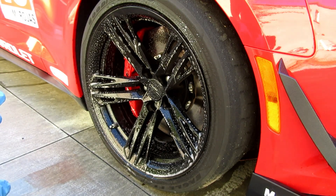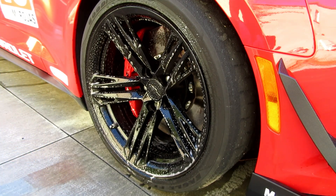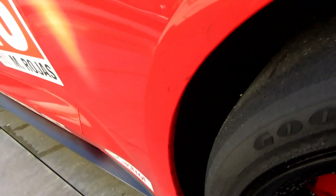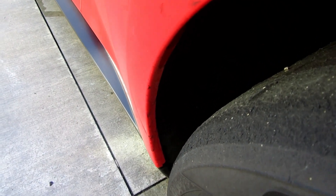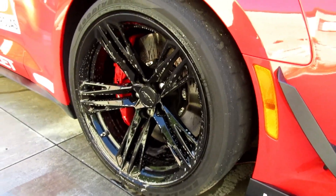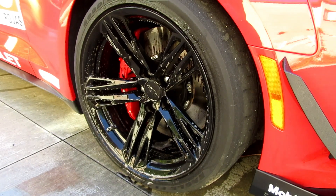The wheels are pretty dirty — this is a post-track wash, the first wash I'm doing since I tracked the car about two weeks ago. As you can see there are tire marks all along the lines here and some melted tire residue. There's definitely brake dust covering the wheel, so I'm going to let this dwell for a few minutes.